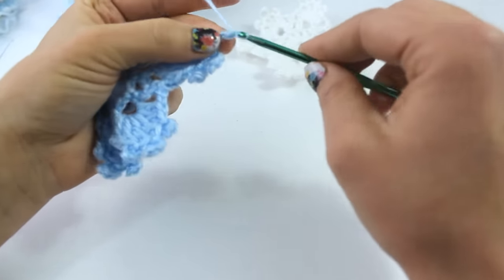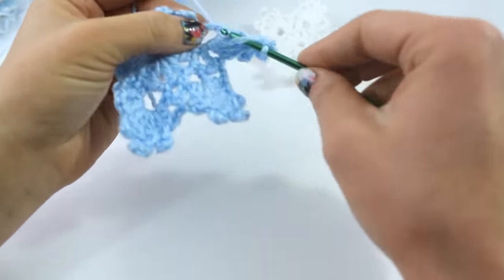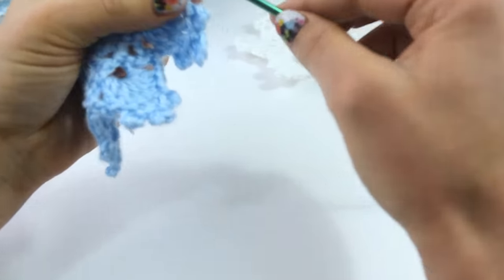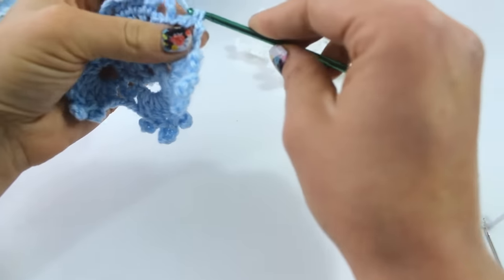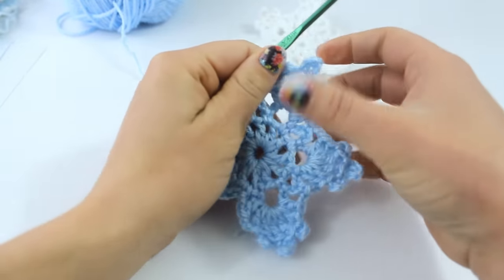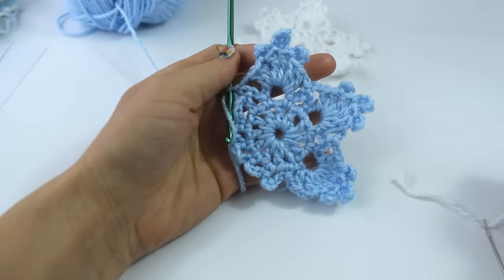Then our second small picot with chain 4, and 2 double crochet to complete this point of the snowflake. You're going to chain 2 and single crochet into that 3rd chain from the chain 5. Go ahead and complete this round — you're going to do this whole set in each of the chain-6 spaces. And I will see you in just a moment.